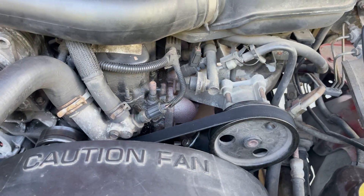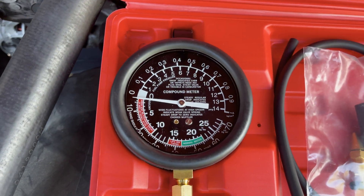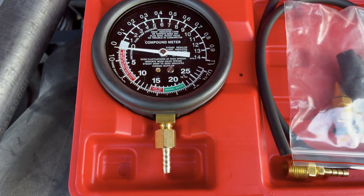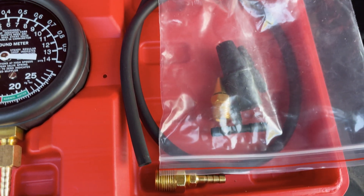To measure both the pressure and the vacuum, you only need this one handy gauge, which we'll link to in the description under the video. You can use it to measure loads of stuff, and it comes with lots of adapters and even a rubber cone to press into a hole so you're sure it will fit.